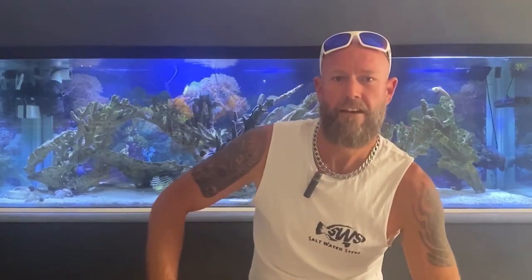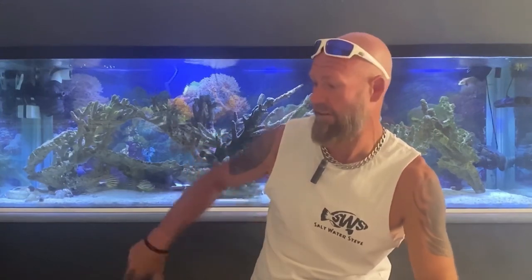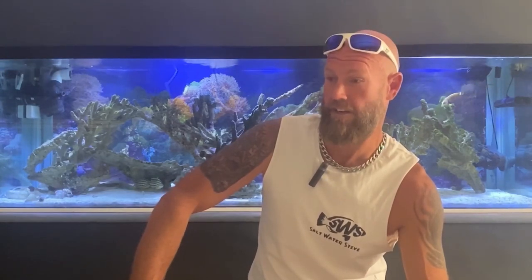G'day everyone, I'm Saltwater Steve. Welcome to the channel. This video is going to be all about disease in marine fish. As you can see behind me, this is my tank — it's about a thousand litres, about 800 litres in here and a couple hundred litres in the sump that runs behind. I've been dreading doing this video because the last week or so I've been dealing with diseases in fish.